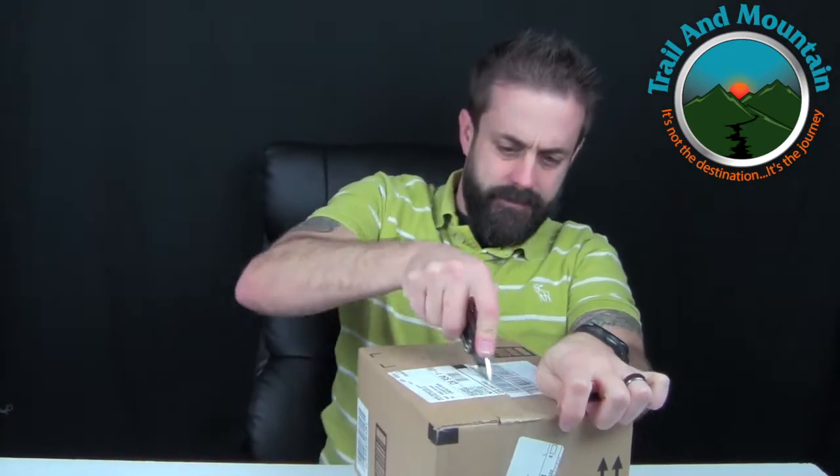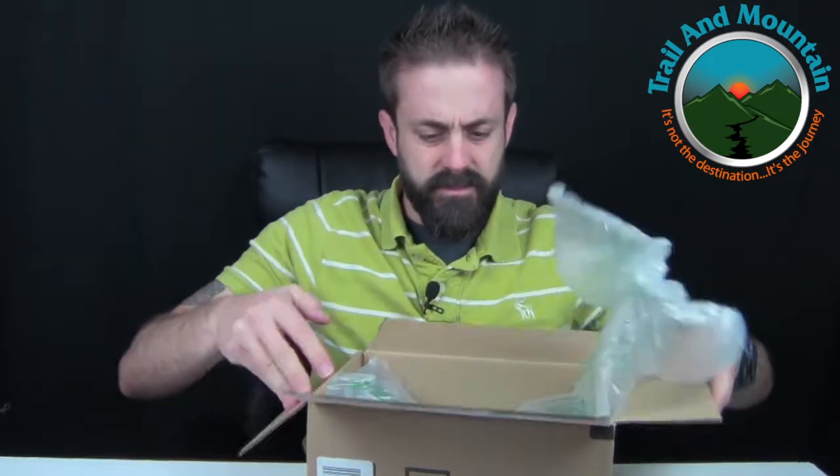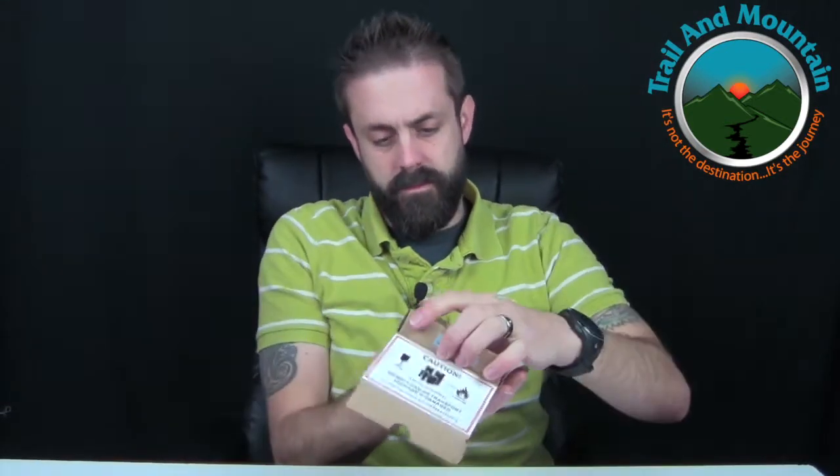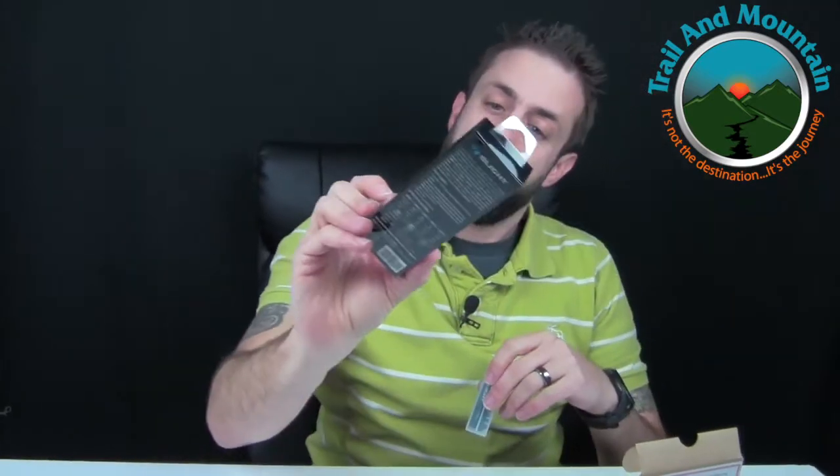This is from Olight also. Olight sent me two 18650 batteries right here. These are going to be for the S2 Baton, because that doesn't come with a battery. Olight was nice enough to send me two batteries — really cool, thanks to Olight.